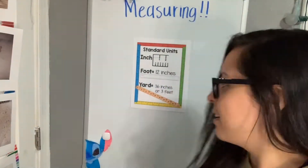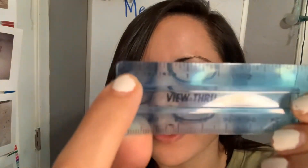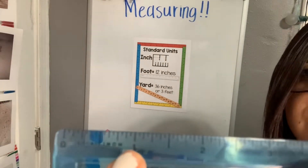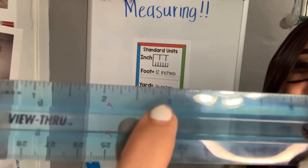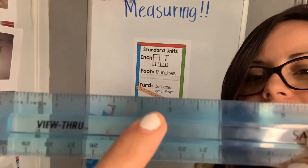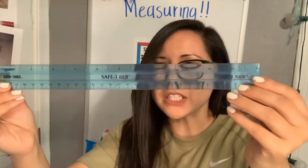The units we have are inches, feet, and yards. The smallest unit would be an inch — right here from the zero to the one, that is one inch. From the one to the two that is another inch; from the two to the three that is another inch. There is a total of 12 inches in one ruler.